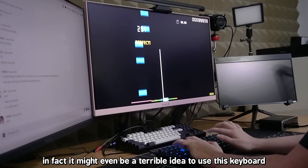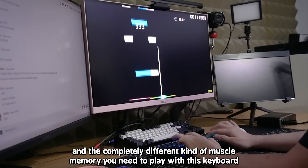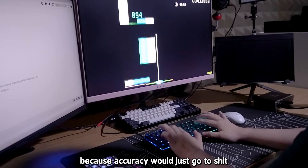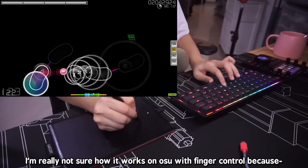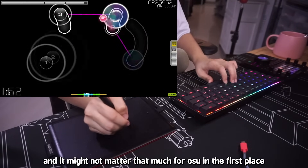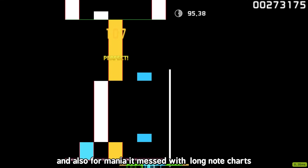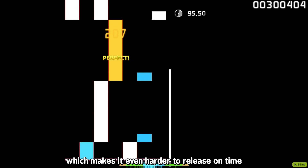It might even be a terrible idea to use this keyboard — it's kind of a double-edged sword in terms of the sensitivity and the completely different kind of muscle memory you need. For Mania, my friend actively played worse because accuracy went to shit except for dense patterns. I'm not sure how it works with finger control in osu! standard because I'm not a finger control player, and it might not matter that much for standard in the first place. Also for Mania, it messed with long note charts because the keyboard releases earlier now due to Rapid Trigger, making it even harder to release on time.